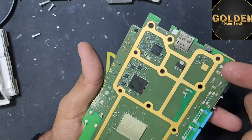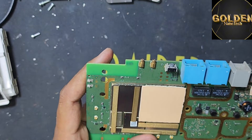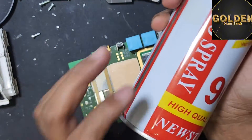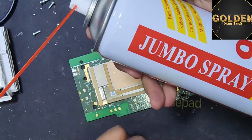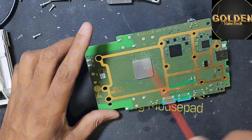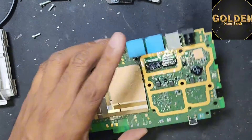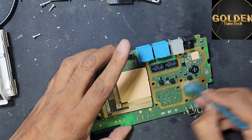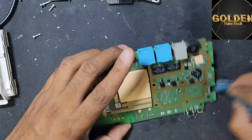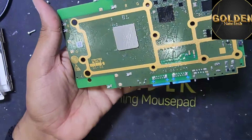I think inside have some water. First of all I have to clean — clean with the cleaner like this. Okay, you can buy from any shop. Have to clean first. If you have some water, after cleaning you have to dry this with a hair dryer machine. Okay, I can use my hair dryer machine.